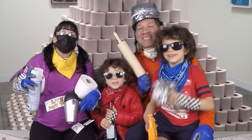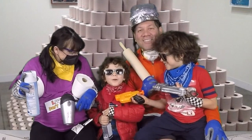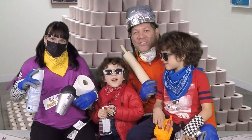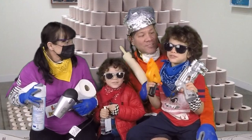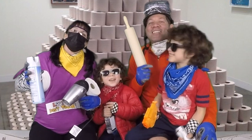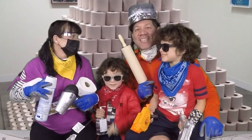Hi everybody! Welcome to Draw Kids, where everybody can learn how to draw. Today we are drawing the coronavirus! So grab your art supplies and let's draw.